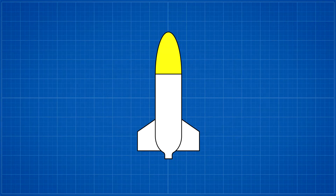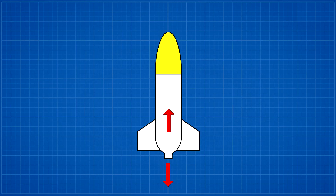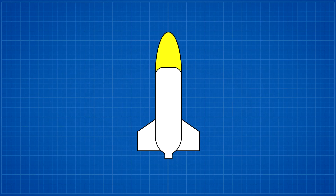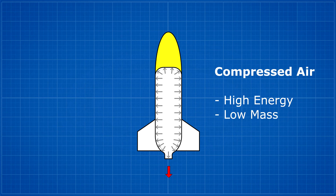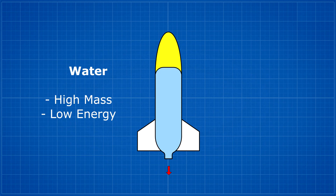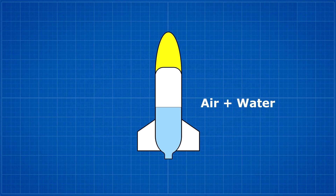To generate thrust, a rocket must accelerate the mass in one direction in order for it to accelerate in the other — that's just Newton's third law. In a water rocket, the energy comes from compressed air. Now while you can store a lot of energy in compressed air, it isn't very heavy and so it doesn't provide a lot of reaction mass to accelerate. We can use something heavy like water to give us that mass, but because you can't really compress it, you can't put a lot of energy into it. So we use a combination of both air and water to achieve the best results.